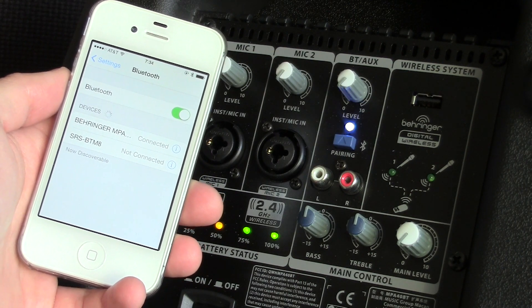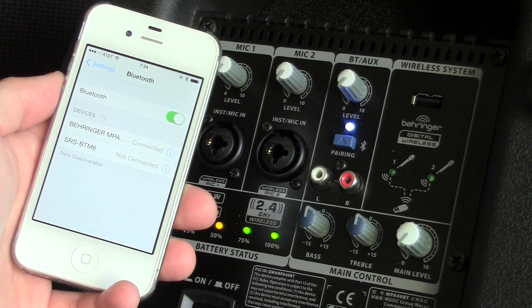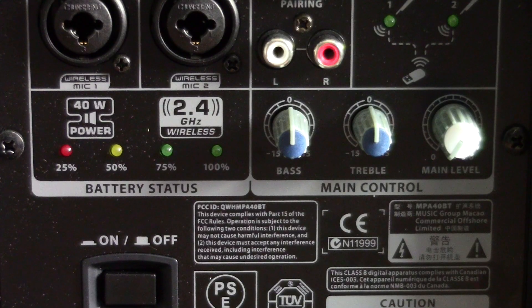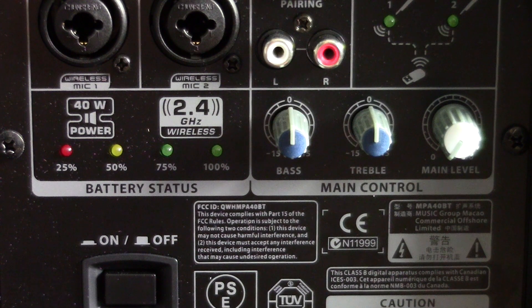Also unfortunately, using that wireless system takes over the two mic channels, so you can't use wired and wireless mics at the same time. There's a four-segment LED display to indicate battery life, along with a standard IEC mains socket rated for 100 to 240 volts AC, so it'll work pretty much anywhere in the world. Next to that are the bass and treble controls, which I do have some problems with and we'll come back to in a bit. And finally, the master volume control.